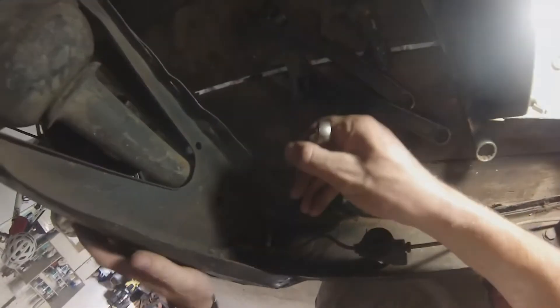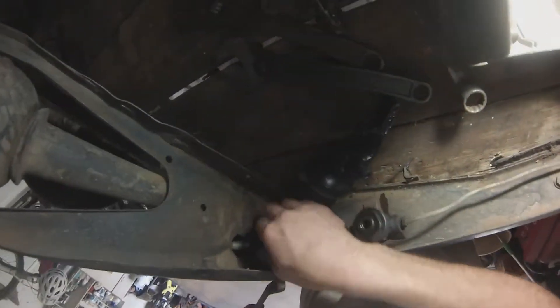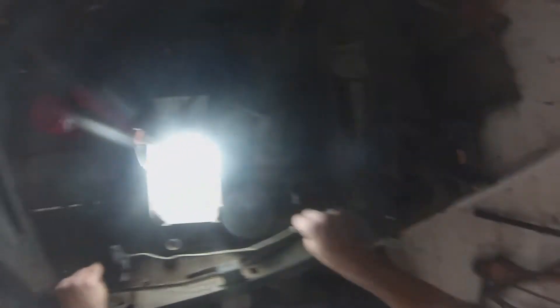Now that that's loose, we can pay attention to the side over here. Same process — take the 14mm and try to get in here and just loosen this a couple of bits. And just like that, you have one rear brake line and splitter assembly.